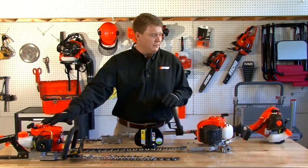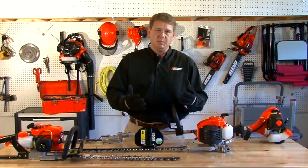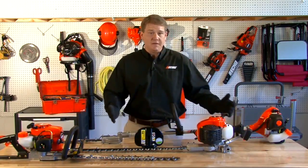Gas hedge trimmers come in various different sizes, displacements, blade lengths, and shaft sizes.